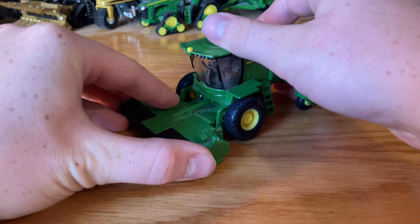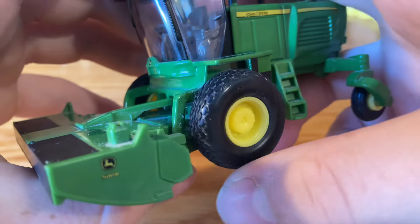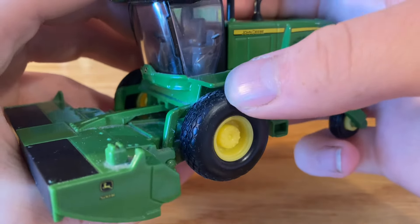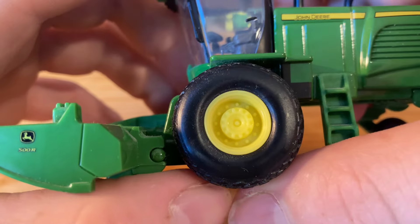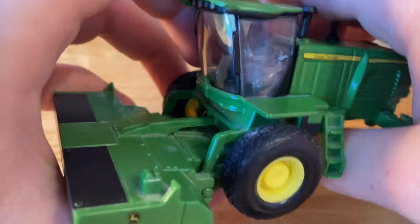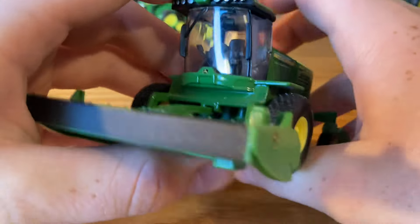Underneath there's not really any detail, but that's not a big deal since you're only ever going to see the top. Moving on to the main machine itself, starting at the front we do have diamond tread tires which I really love. I was a little disappointed that the new New Holland one had cleated tread tires — on windrowers I just love the look of the diamond tread. Rubber tires, plastic rims with lots of lug detail. You also have the connector for the head; in real life I think you'd be able to raise this up and down, but you can't on the toy.